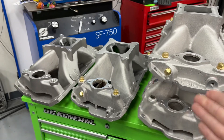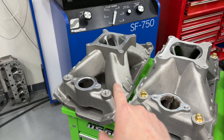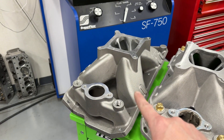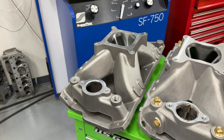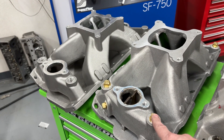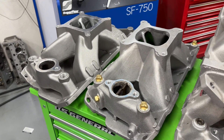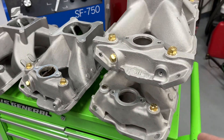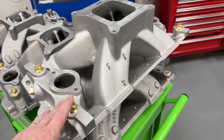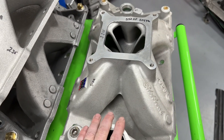The reason these four manifolds are here is because these are the ones that were tested. This is a Brodix BM-1000 — I tested it out of the box. This one is the Professional Products Hurricane version 1; version 2 is still on the engine but looks very close to this. These two were the exact ones tested: this first one is a Holley 300-110, the Keith Dorton version, and right underneath it is the Edelbrock 29-25.